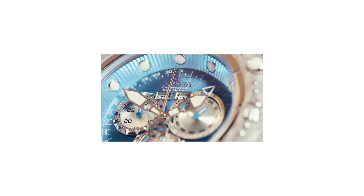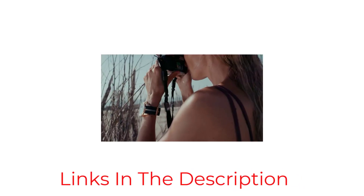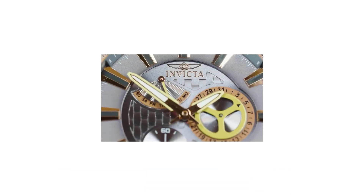The dial is simple, clean, and balanced, with a black background and applied hour markers filled with luminescence. Positioned at 3 o'clock, it has a date window and a cyclops on top, making it easier to read. Despite its affordable price, it still offers a great water resistance of 200m/660 feet, making it suitable for swimming and diving.